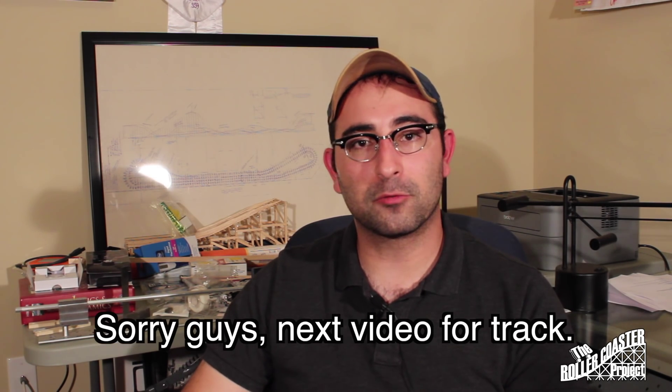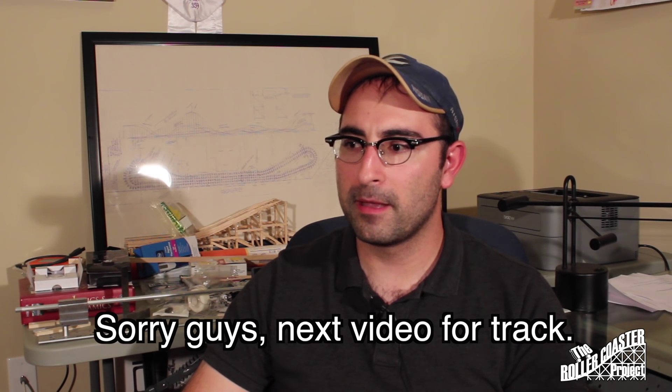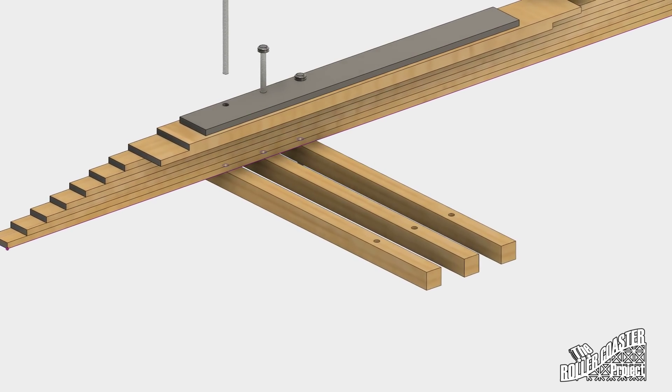The things I was having trouble with were tracking the roller coaster, which we're going to do a little bit of, and figuring out how to cut a circular curve. That tool I had to make is actually right behind me — it's a gigantic beam compass.